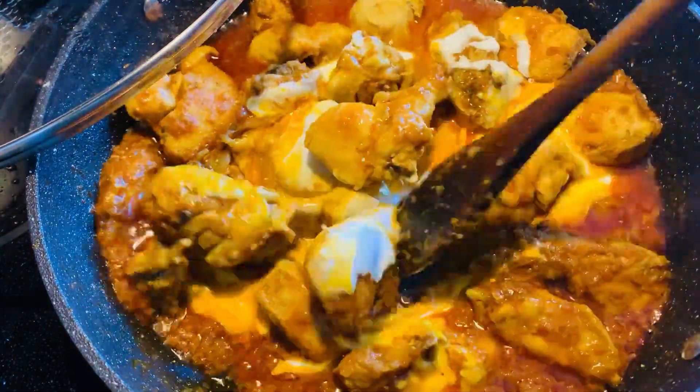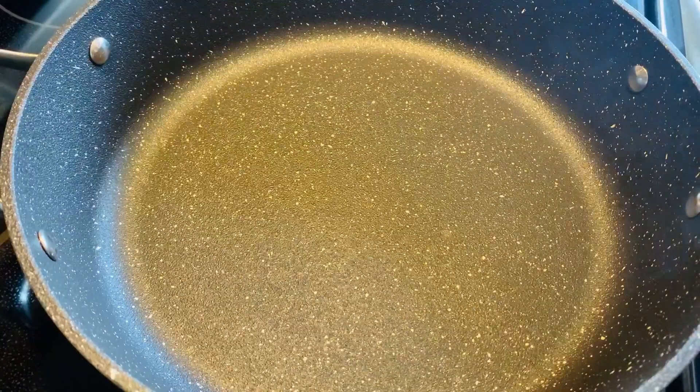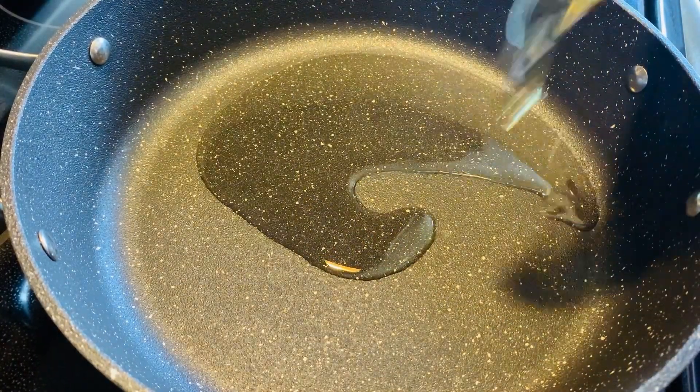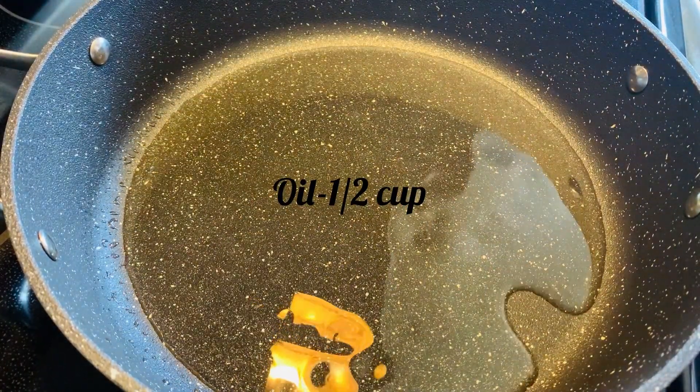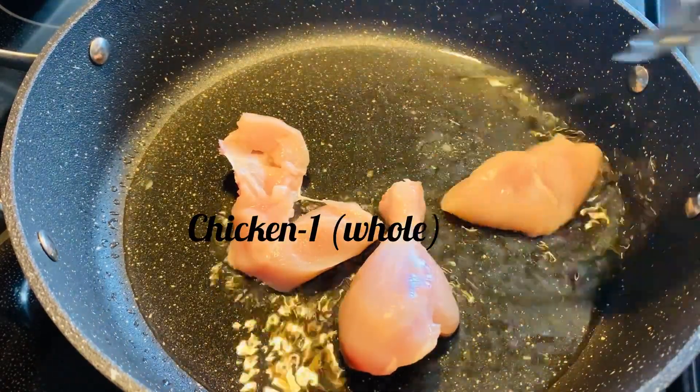Hello viewers, hope you are doing well. Today I'll be sharing a chicken curry recipe with you, so let's get started. In this pan I will add half cup of oil and then I'm gonna add all the chicken pieces.